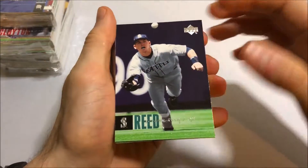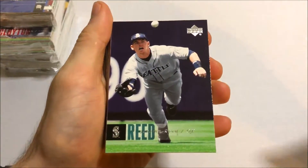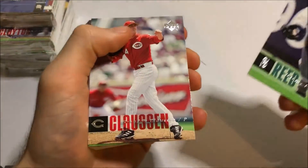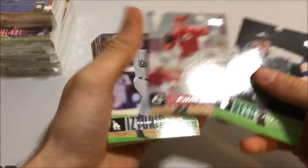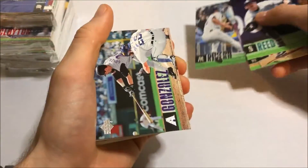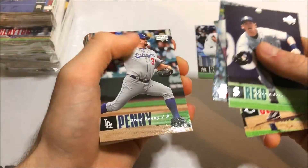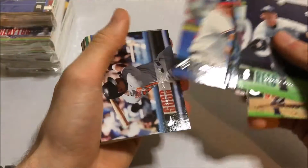Let's see what we got. They're not stuck together, so that's really good. It's kind of tough to see and tough to read the names. All right — Mariano Rivera base, that's nice. Luis Gonzalez, Brad Penny, Mark Prior, Dan Johnson, Sammy Sosa on the Orioles, that's cool.